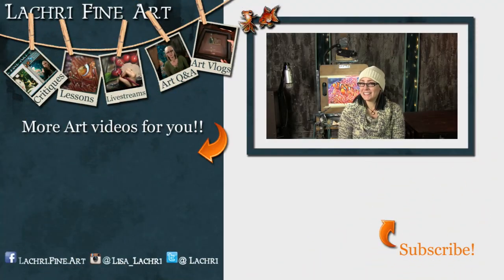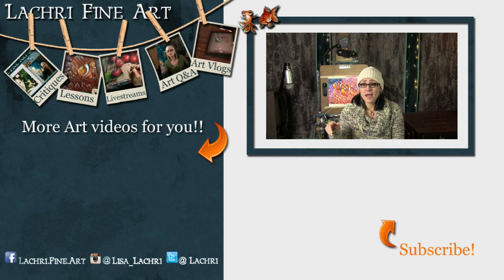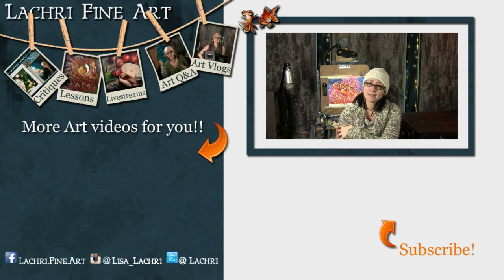Do you like art videos? I've got a deal for you — for a limited time only, if you hit that subscribe button, you will have access to all five of my art videos every single week.